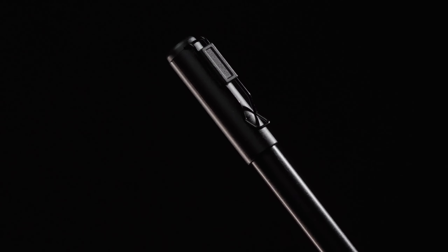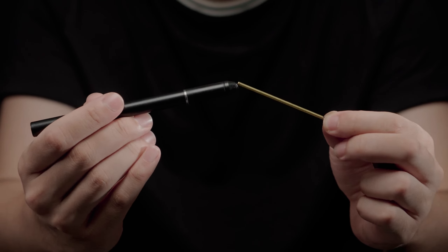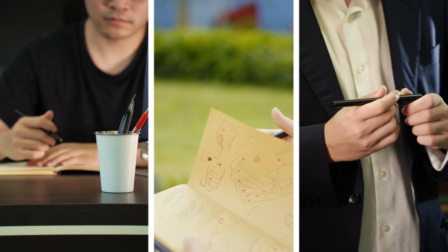The pad comes with a unique pen that never needs charging. It also feels, looks, and weighs just like a regular pen, leaving no room for suspicion.